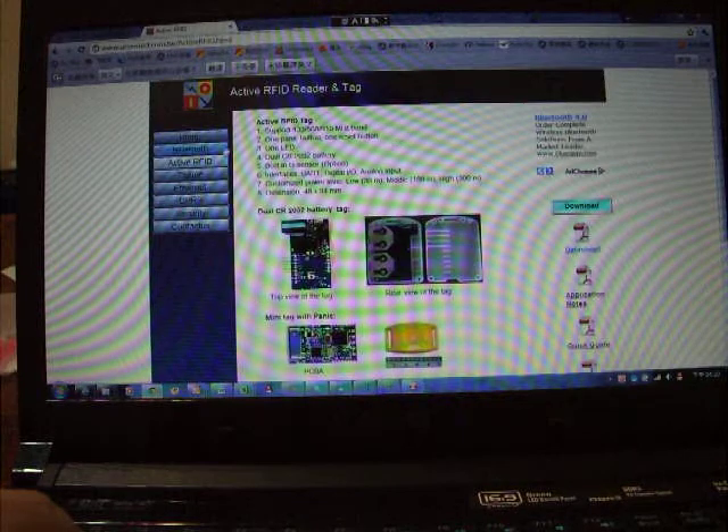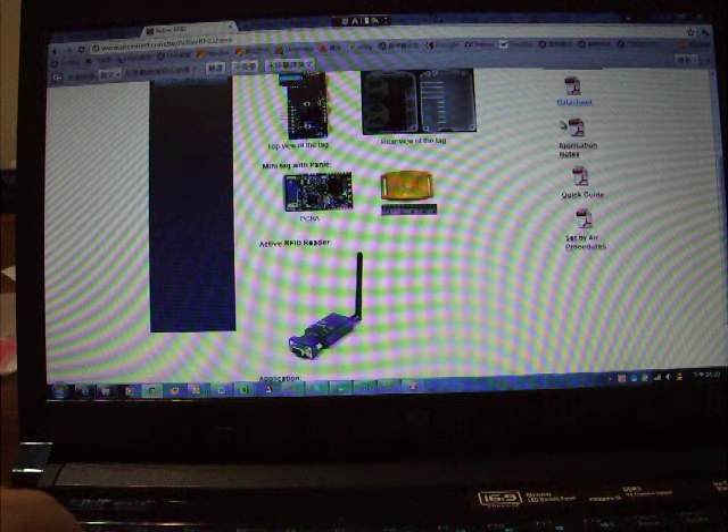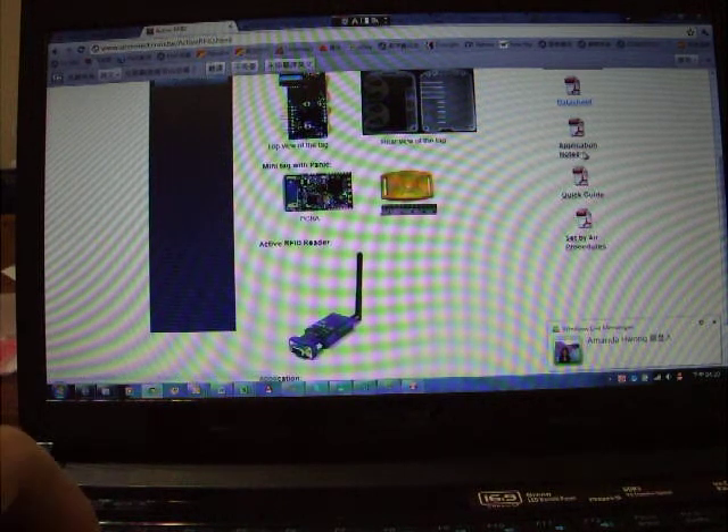You can find the full procedures on our website in the RFID section. All commands are shown in the application notes.